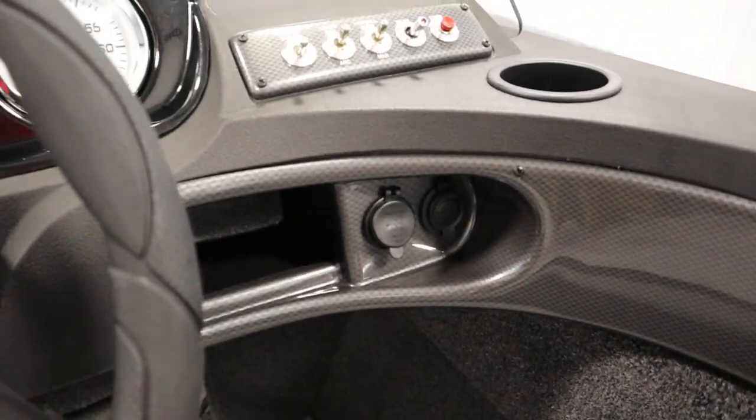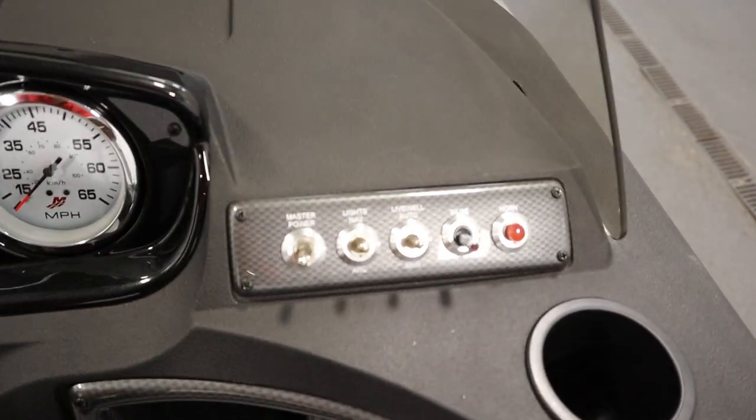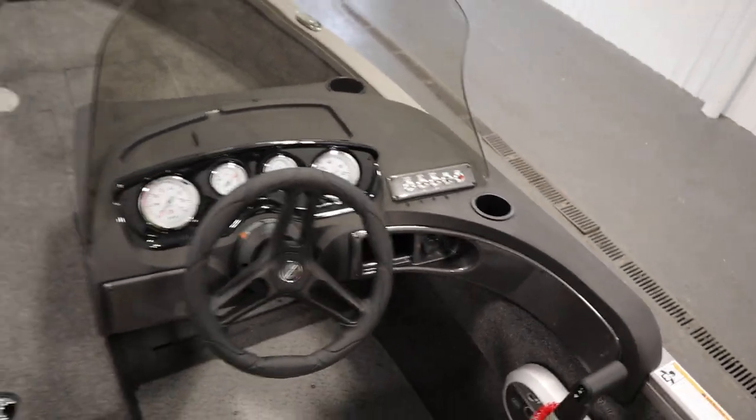It has a USB outlet, a 12-volt outlet, an electric horn, and a bilge pump. There are also navigation and anchor lights.